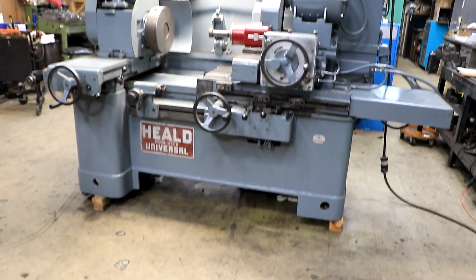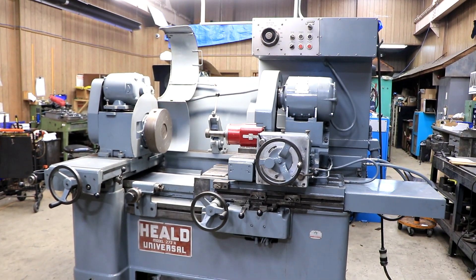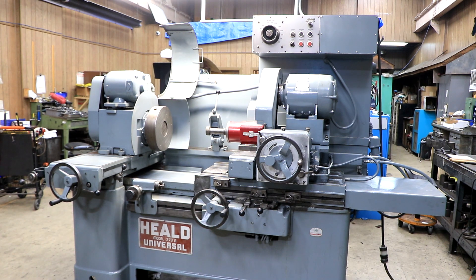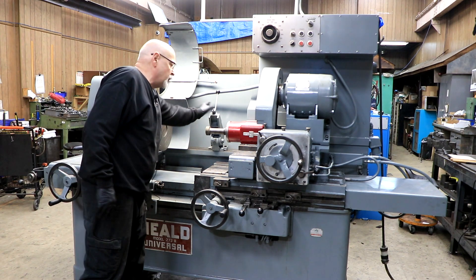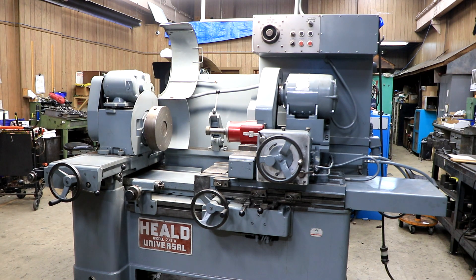This is a demonstration video of a Heald model 273A universal ID grinder. It's currently wired for 480 volts. You have a couple of items here: you have your dresser, you have your fixed stop, your indexing fixed stop. We also have a stop for the table.